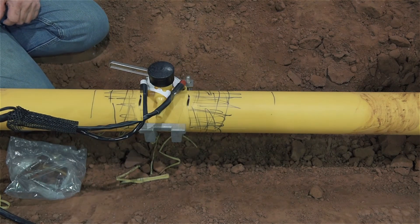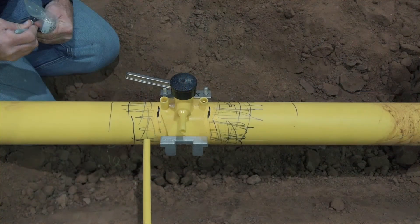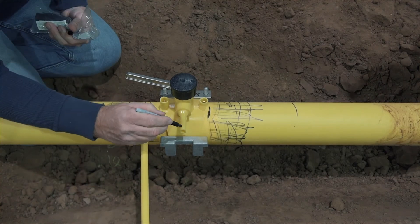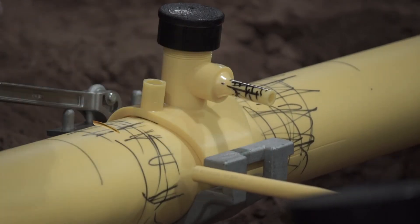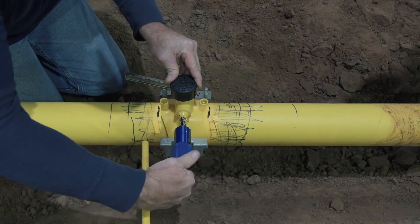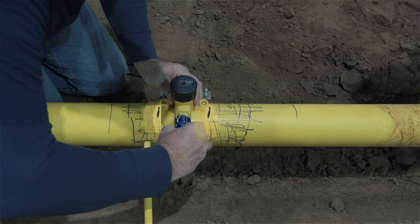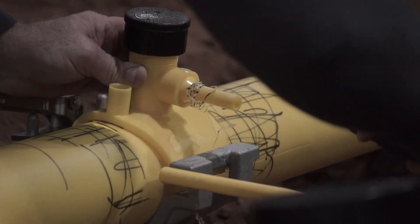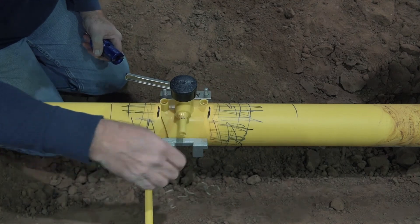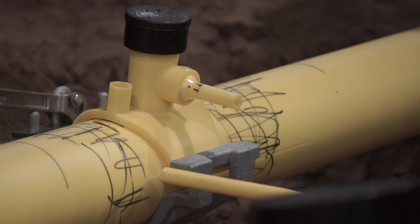We'll now proceed assuming the electrofusion processor has completed the fusion cycle on the sidewall fitting and the cooling time is complete. This is a good time to prepare the service line and outlet fusion. In this case, we're connecting a half-inch CTS outlet to a half-inch CTS service line. Mark the clean outlet with the marker as shown. Insert the SurePeel CA peeler's mandrel into the outlet until it's snugly seated. Turn the peeler clockwise until the PE is fully visible in the peeler depth indicator or until the peeler's mandrel threads bottom out. Depress the spring-loaded triggers on either side of the peeler to disengage the peeler blades and pull the peeler off the outlet. Inspect the outlet for remaining marker residue. If marker remains, repeat the process. In this case, one time was sufficient.